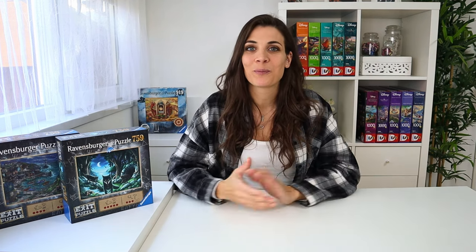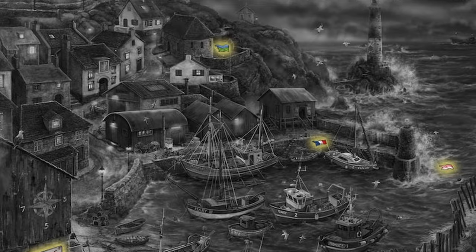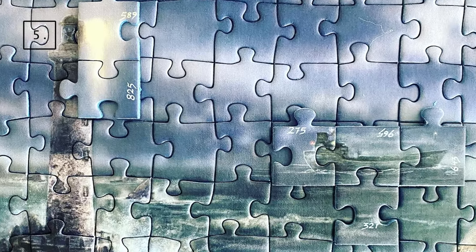Step four is basically finding all the pieces that match your solutions and eliminating them from the puzzle. Step five is putting the solution together. With these puzzles everything happens within one puzzle, so you get the final solution too — it's normally something already existing in the picture that just changes when you put the pieces together and place them somewhere on the puzzle. Now everything's going to be shown in pictures, so if you don't want to see any spoilers, make sure to skip now.